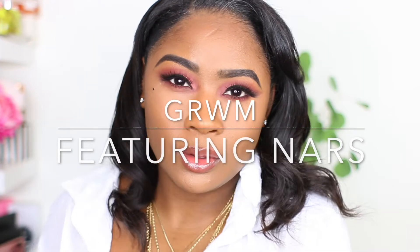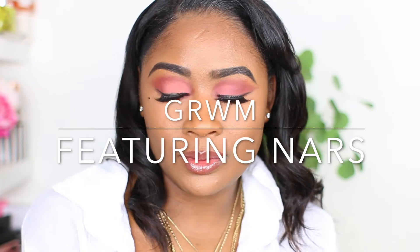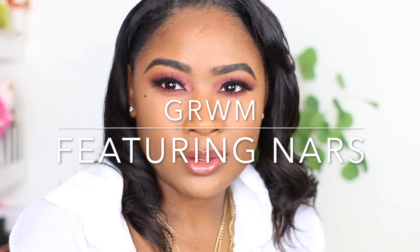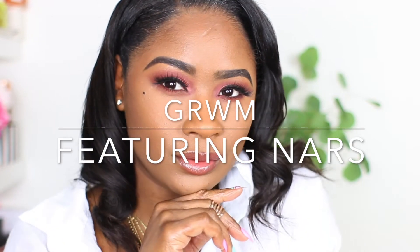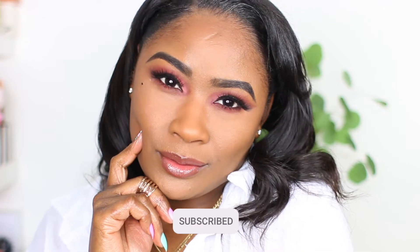Hi everyone, welcome back to my channel, it's Pink Mascara here. I want you to get ready with me using the new NARS Light Reflecting Foundation. If you're interested in how I got this look, come and get ready with me and watch.